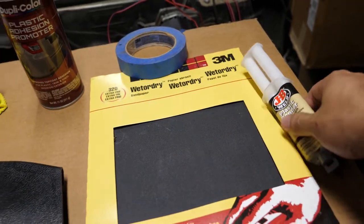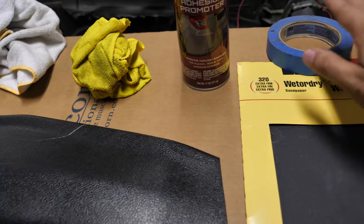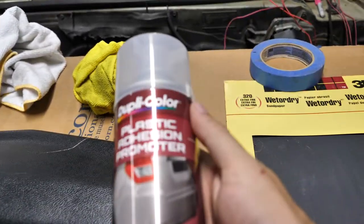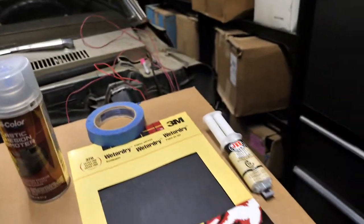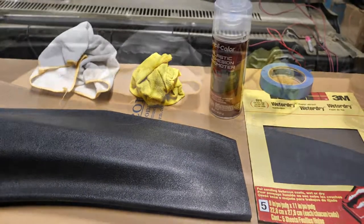I'm going to be using this JB Weld plastic bonder. After it's all bonded and sanded, I'm going to be using this plastic adhesion promoter in order to help adhere the paint that I'm going to be using, and that's all that we're really going to need, so let's get to it.